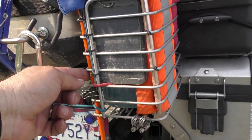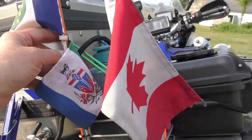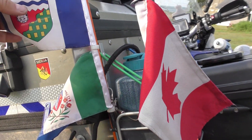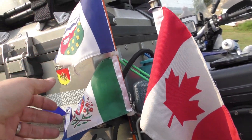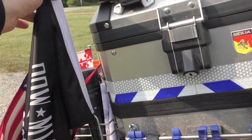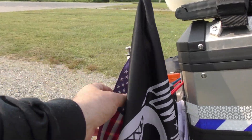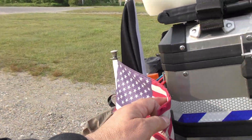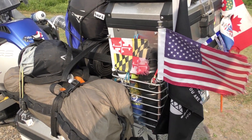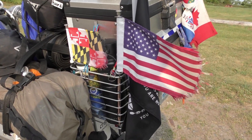I've got this rigged up with flags. The Canadian flag because I was born in Canada; the Yukon and Northwest Territories flags because that was my final destination on this trip. I have my POW MIA flag on this side — proud to wear it — and the US flag. And being a Maryland resident, I've got my Maryland flag. As you can tell, they're tired and worn out — I'm going to have to replace them when I get back.